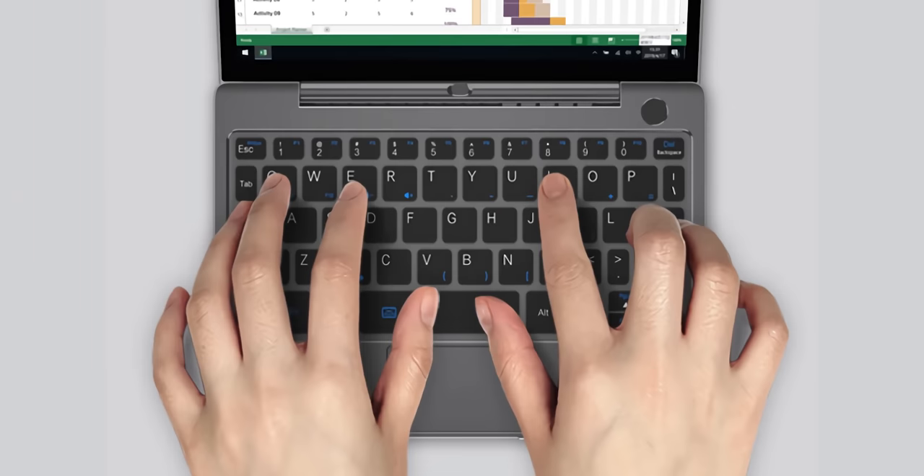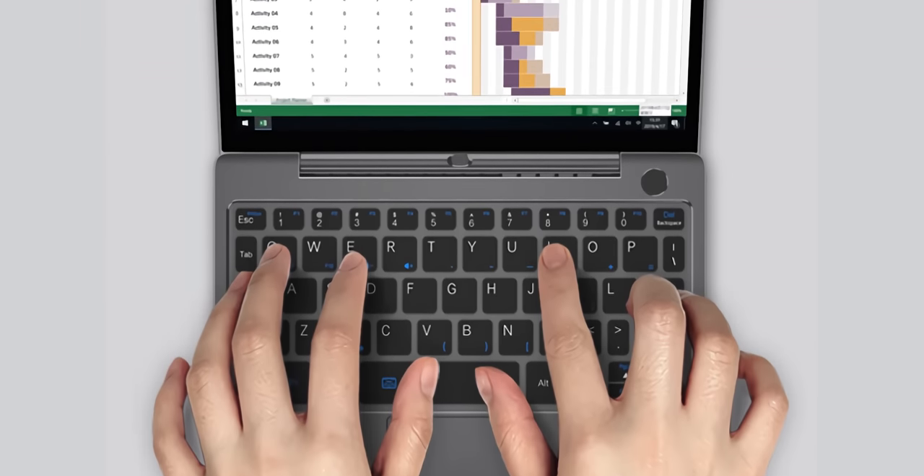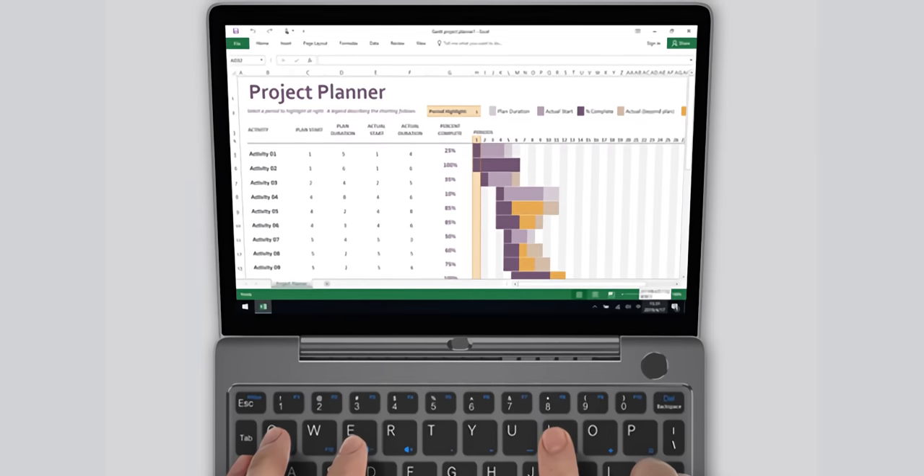There's more rattle in the trackpad than I'd like, though they may fix that for mass production. But LG had a goal - make the lightest device - and they accomplished that. Same thing here: yeah, you're going to have to change some of your typing habits.